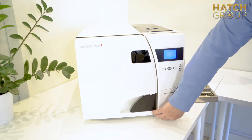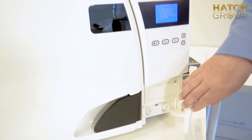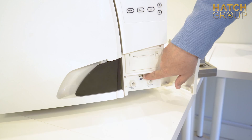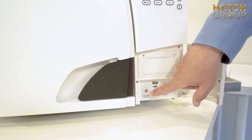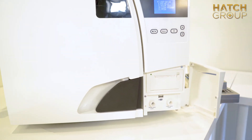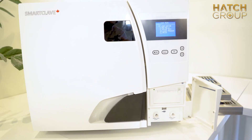Another great feature is it's got a built-in USB and printer. As you can see, you've got the printer here, you've got the USB here, and then you have your waste and clean water right in front — easy access, easy to use.